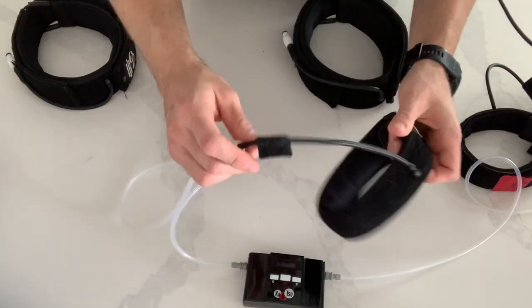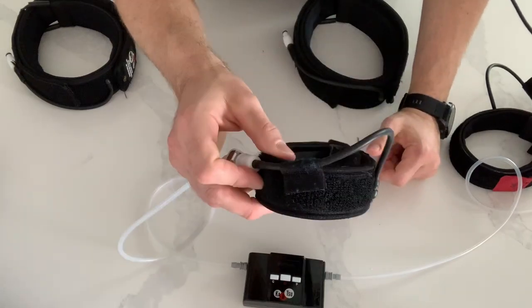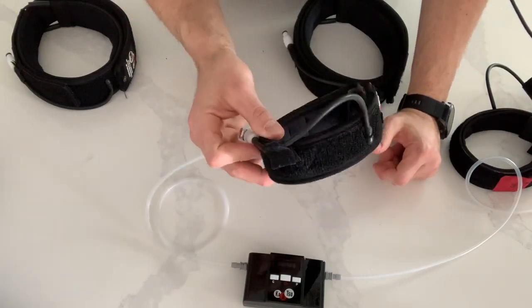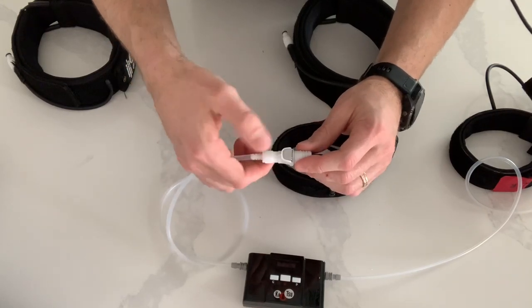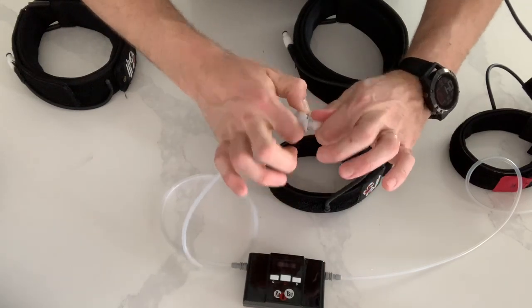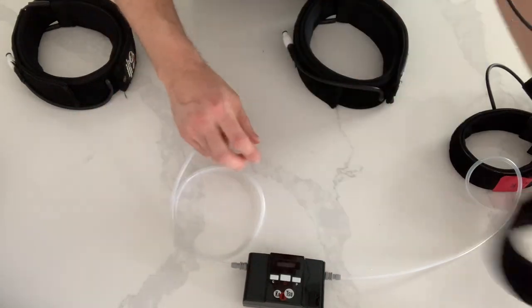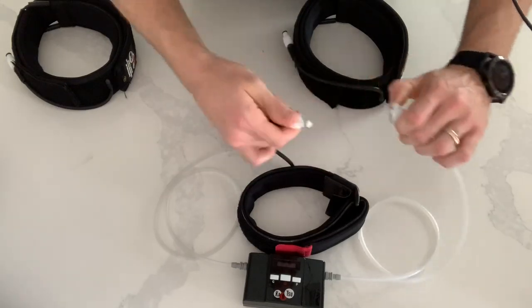Once you put the bands on, there's a piece of Velcro that clips right to the side to help keep the band in place. To undo the bands, all you simply do is press the button down between your thumb and your index finger, wiggle it, and pull it out. Do that for both bands — wiggle it and pull it out.